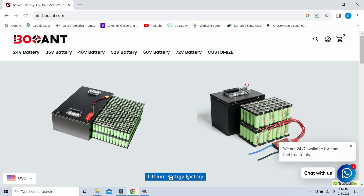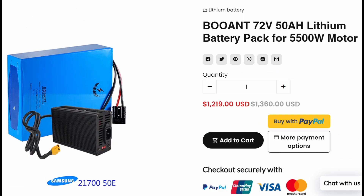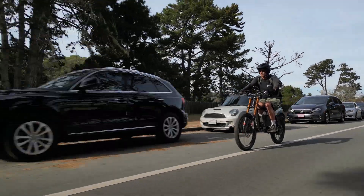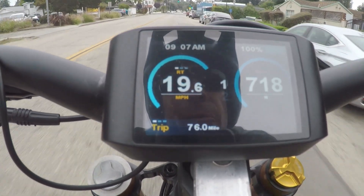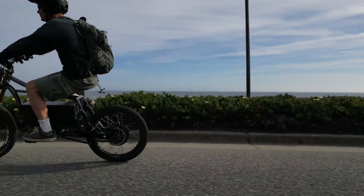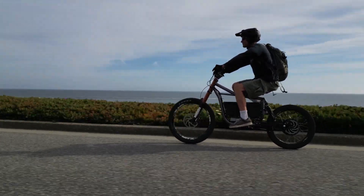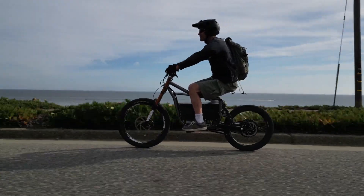I had the packs made by a Chinese company called Booant that makes custom battery packs in whatever size you want. They claim to be using genuine Samsung, Panasonic, and LG cells. I purchased a pack similar to this one on their website, but had it custom made to fit my battery pack's specific size and specifications. As for the range, I tested it on a level road with no stops and starts at 20 miles per hour and got 200 miles out of the full pack. Riding at normal speeds, 25 to 30 miles per hour with stops and starts like regular city riding, I'm getting around 100 to 120 miles with the full pack, and about 50 to 60 miles with the half pack.